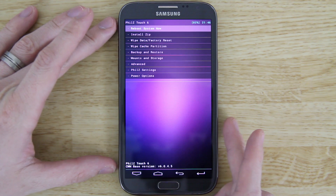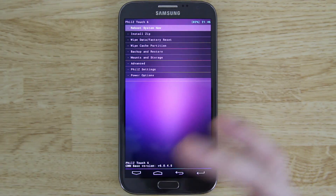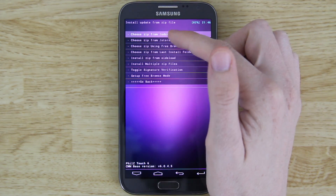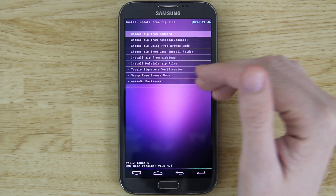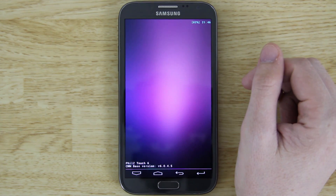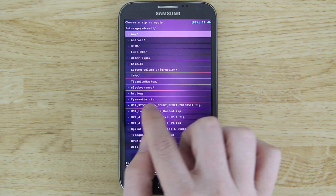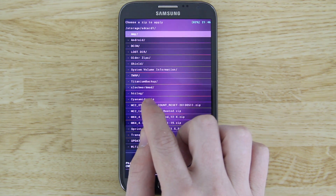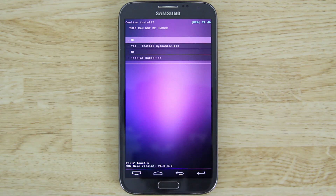In this video we're just going to be using Fills recovery because TWRP doesn't like to work with 4.3 ROMs on Samsung phones. I like TWRP better but I need a recovery that works, and this works. Go to Install Zip — if you put it on your SD card choose SD card, if you put it on your internal storage choose SD card 1. When it pops up, go down and you'll see Cyanide (C-Y-A-N-M-I-D-E) zip.